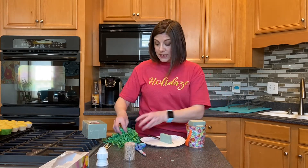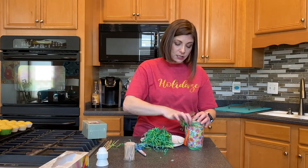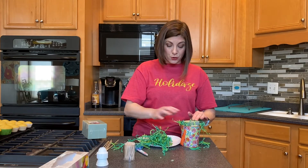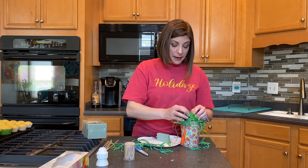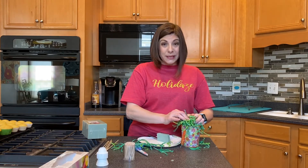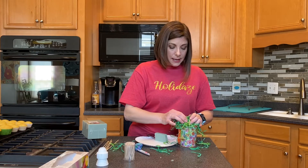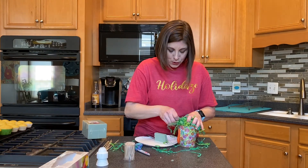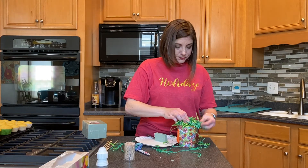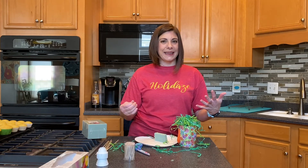Now we're going to add some of our shred over the top. You can shove it down into the sides as well to help hide it — that's the whole point. Feel free to use greenery or anything like that you might have on hand. Don't worry if you don't get it completely covered because you can add more when you're done adding the cupcakes. My cupcakes will hide some of it as well, and we can trim off the crazy parts once we're done.